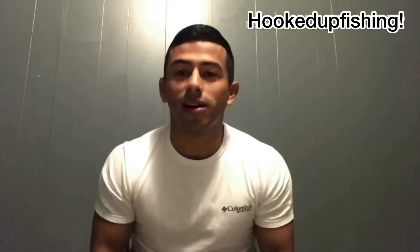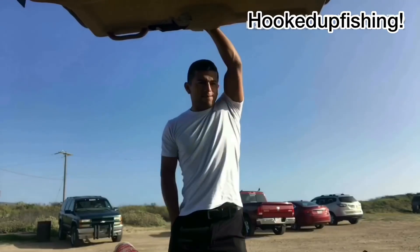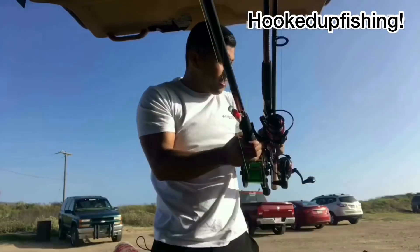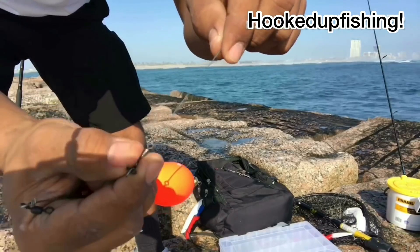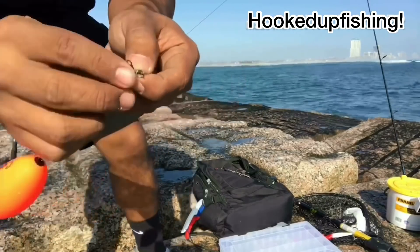Hey what's up guys, it's out, we're coming to you from Hooked Up Fishing. It's about 7:30 in the morning, we're headed out to the jetties right now. It's pretty foggy outside, the weather is not so great, but we're gonna go ahead and try to make the best of it. It's my day off, I gotta get on the water. We're also gonna try out some new lures that I got at Bass Pro Shop.